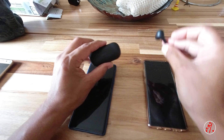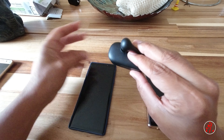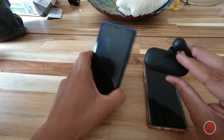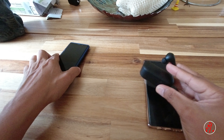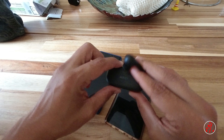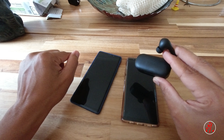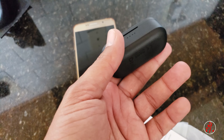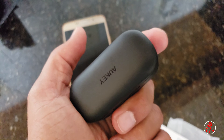If you have a friend or at school, you can use this for your school and you can use this for another earbud. If you use two, you can use it for two. So that's how you can use it — $20 is worth it. Let's see the video for the quality.